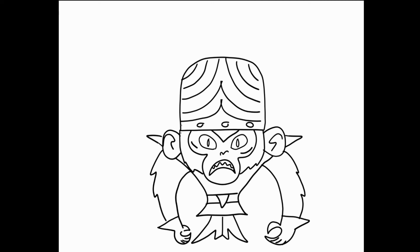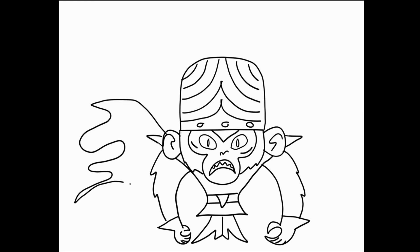Last but not least, let's give him a cape. This will line up and over, and it's gonna be very kind of billowy, like so.